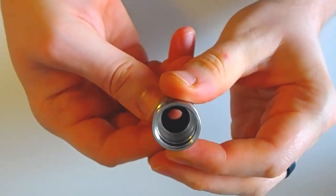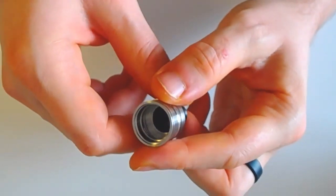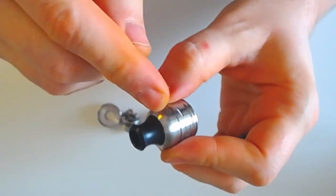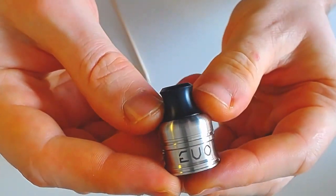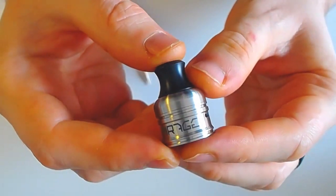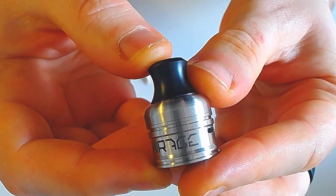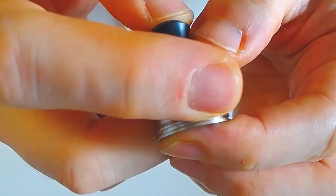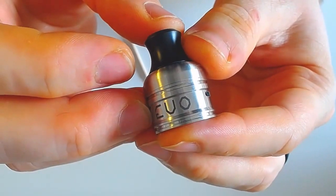Il faut enlever ce DripTip. Moi, je n'ai pas réussi à l'enlever — j'imagine que peut-être sur ma version il est plus serré que sur les versions Retail. Vous aurez une petite pièce qui vient remplacer ce DripTip pour mettre un DripTip de son choix flush avec le Top Cap. Au niveau des gravures un peu différentes, les typos également un peu plus modernes. Ils m'avaient demandé mon avis — les typos du V2 étaient un peu rétro. Ils ont changé le Mirage avec une typo spéciale, le A coupé à moitié, gravé au laser. Et de l'autre côté : Evo.